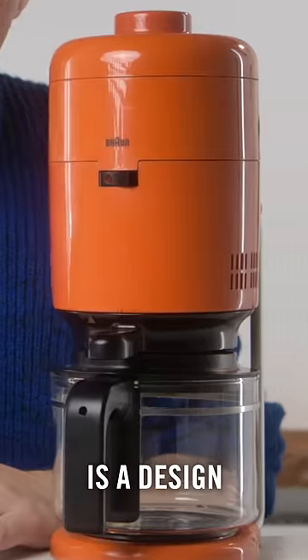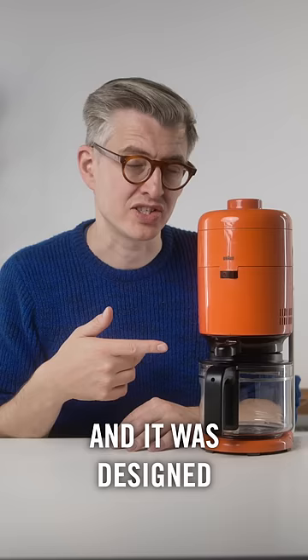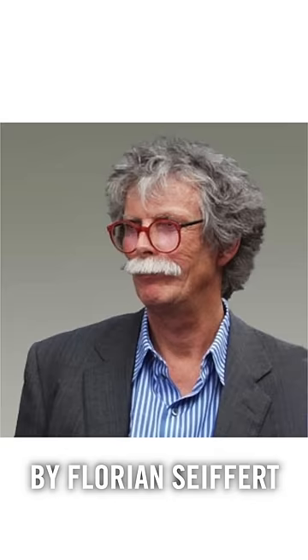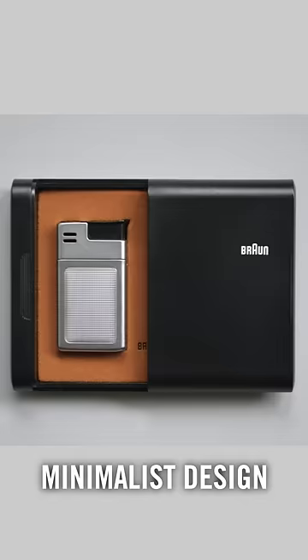This coffee maker is a design classic, but can it still make good coffee? This is the brown KF20 Aromaster and it was designed in 1972 by Florian Seifert and the company. This was when they were having a phase of that super minimalist design that many other companies would later find inspiring.